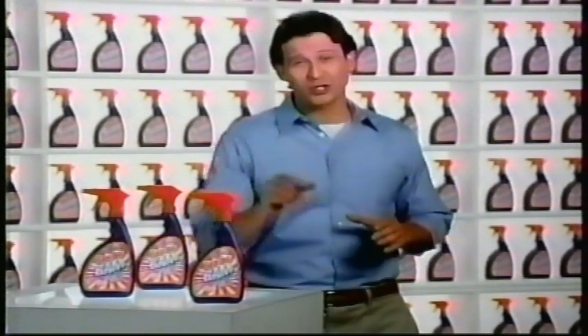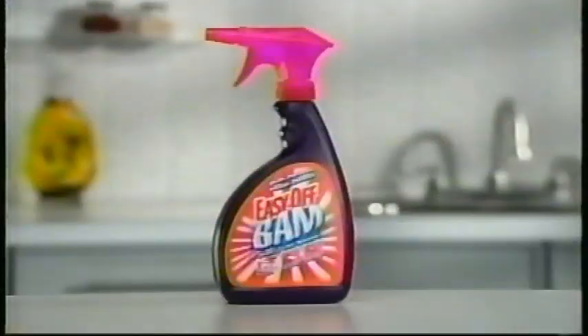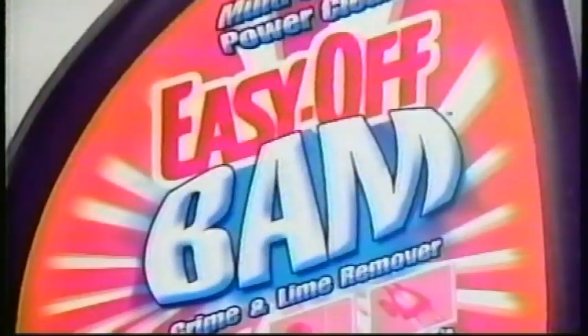Hi, Dan Dolan here asking whether you have problems with nasty soap scum, lime scale buildup, ground in dirt. These everyday problems are no match for Easy Off Bam Power Grime and Lime Remover.